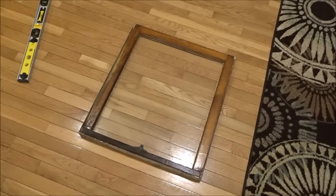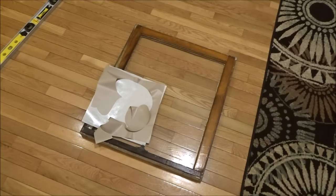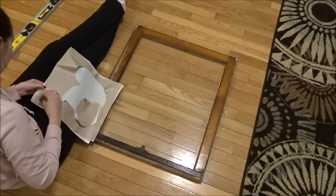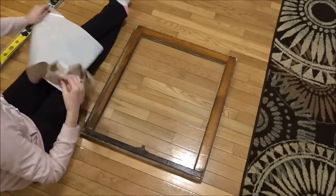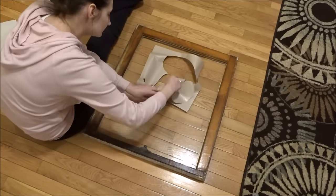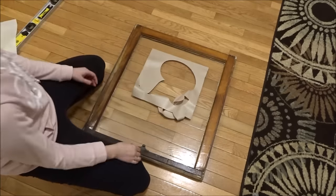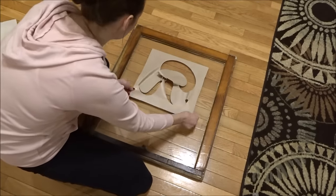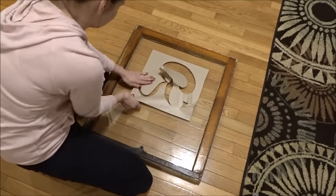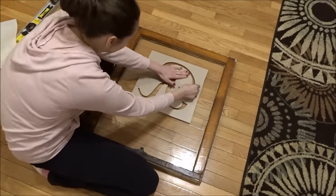My solution was actually just using my stenciling technique and using paint instead of vinyl. Since the paint I decided to use is not made for glass and so it's not permanent, I decided to do my stencil in reverse so that the paint would be on the back side of the window and be less likely to get scratched. The stencils that I use are made from contact paper or shelf liner, and I use my Silhouette Cameo to design and cut my stencil.